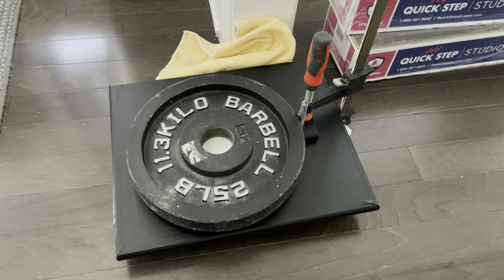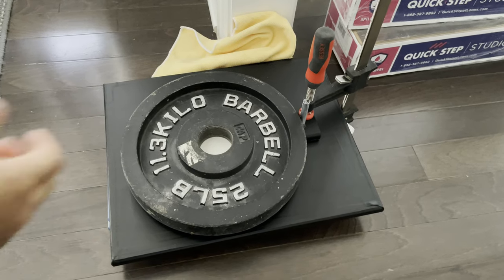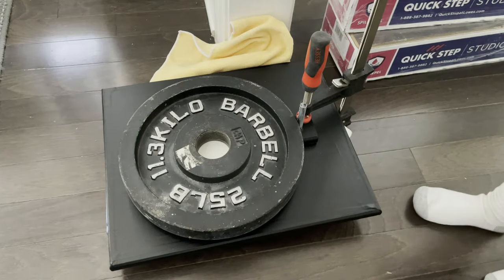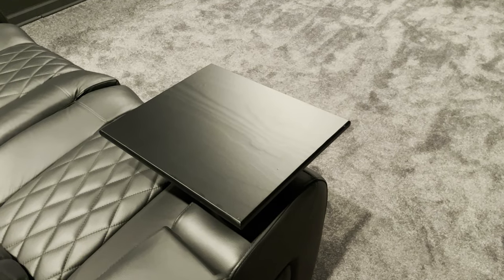Here I've clamped it all down to make sure I've got a strong, secure bond. And here is my son walking through the shot, trying to be helpful. I left it clamped down overnight, and here is the finished tray table.